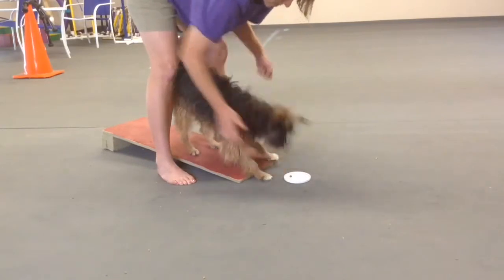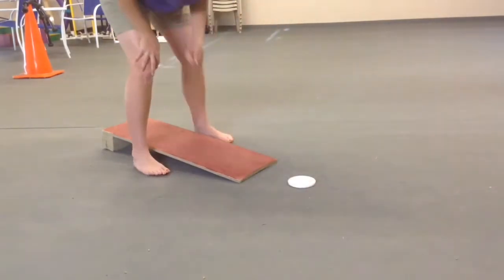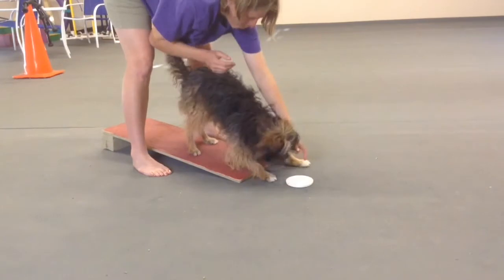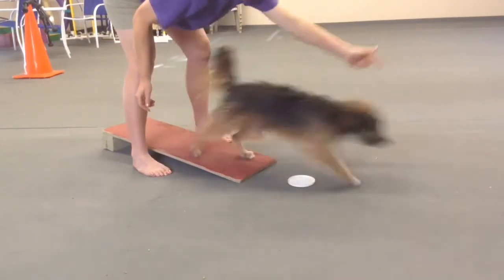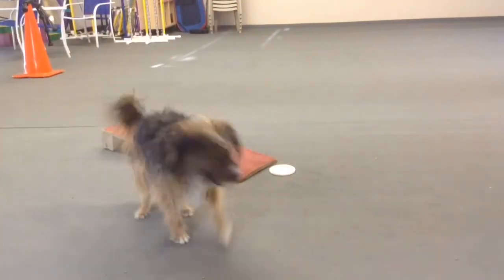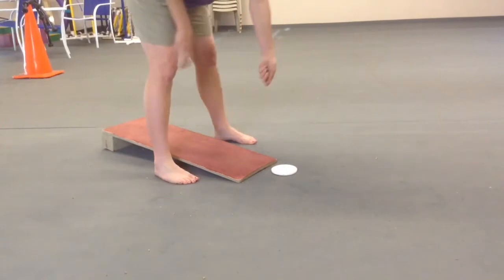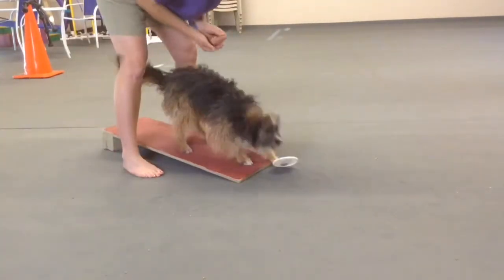Once they get the idea that they're supposed to stay straight and focus forward — Griffin doesn't have this very good yet, and I did this all in one session so I wouldn't progress this quickly — but as soon as I'm releasing him, you'll notice I take another step back. This is going to have the dog focus more on the end of the board and less on you. As you move further back, he has to go further ahead to get into position, so the board starts becoming more obvious and more independent.